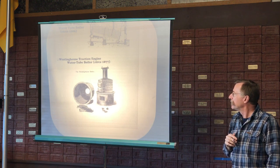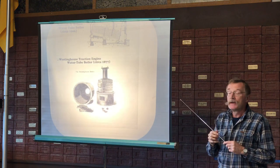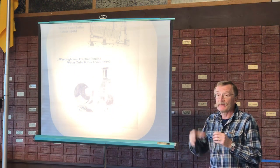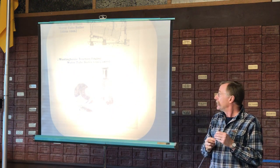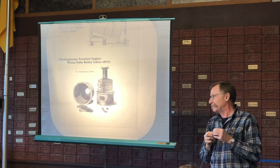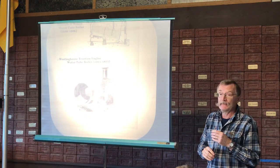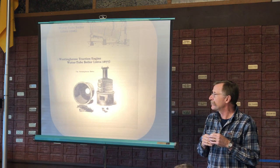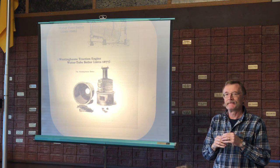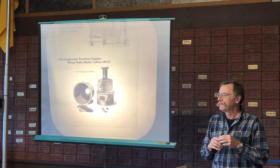The locomotive style boiler continued onward in traction engines for at least a decade or two after the Westinghouse. You don't see many Westinghouses from the twenties and thirties. In England, Meriwether built little fire engines with that same type of boiler, and they made a bunch during World War II to help put out fires during the Blitz — there was one on every street corner.